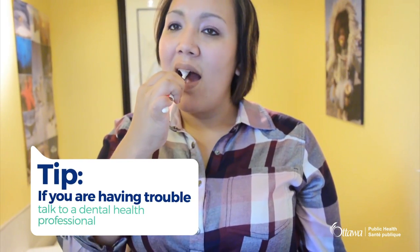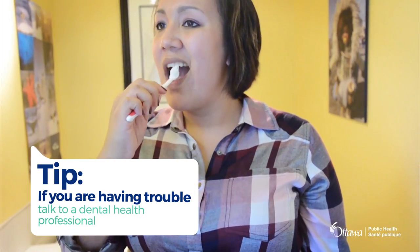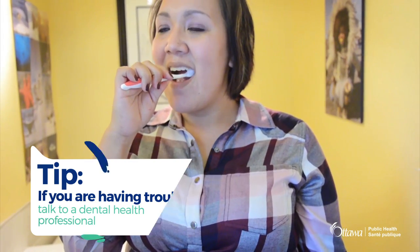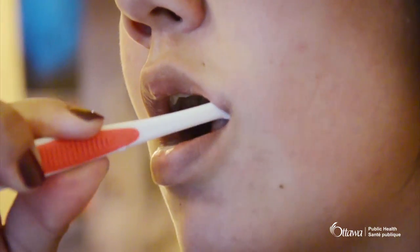If you are having trouble brushing your teeth, it is important to talk to a dental health professional. Based on your needs, they can suggest a different brushing method or toothbrush type. Toothbrushes come in many shapes and sizes. Ask your dentist or dental hygienist which one is the best for you.